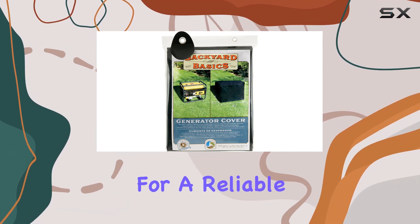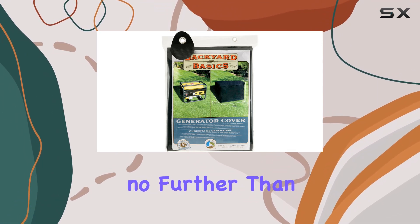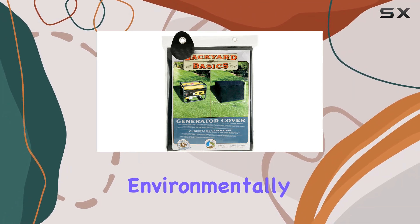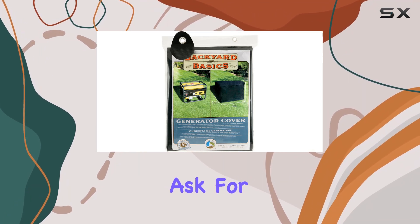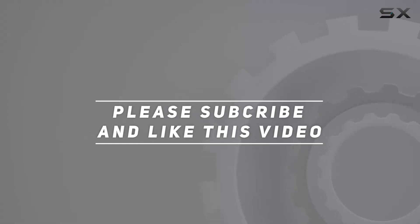If you're looking for a reliable, eco-friendly cover to protect your outdoor furniture, look no further than the Backyard Basics generator cover. It's durable, stylish, and environmentally conscious — what more could you ask for? Check out the video description for an updated price, and thank you for watching.